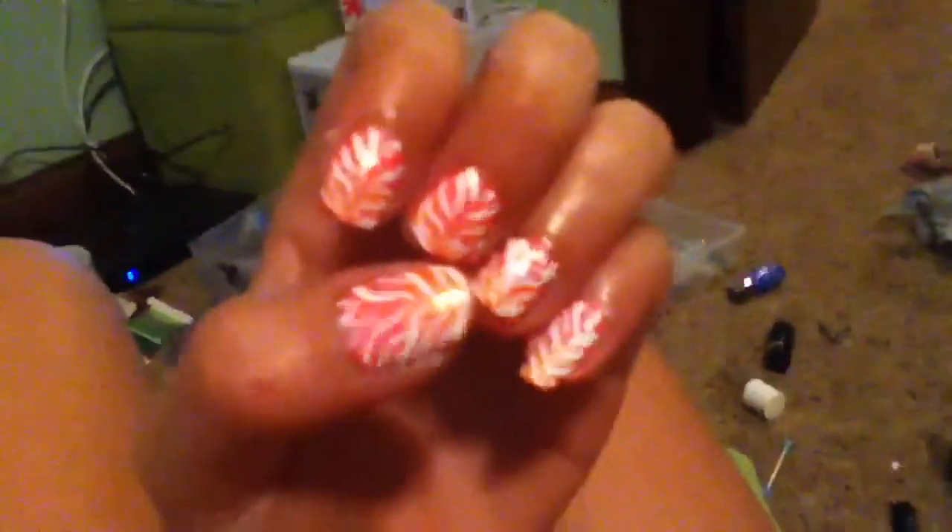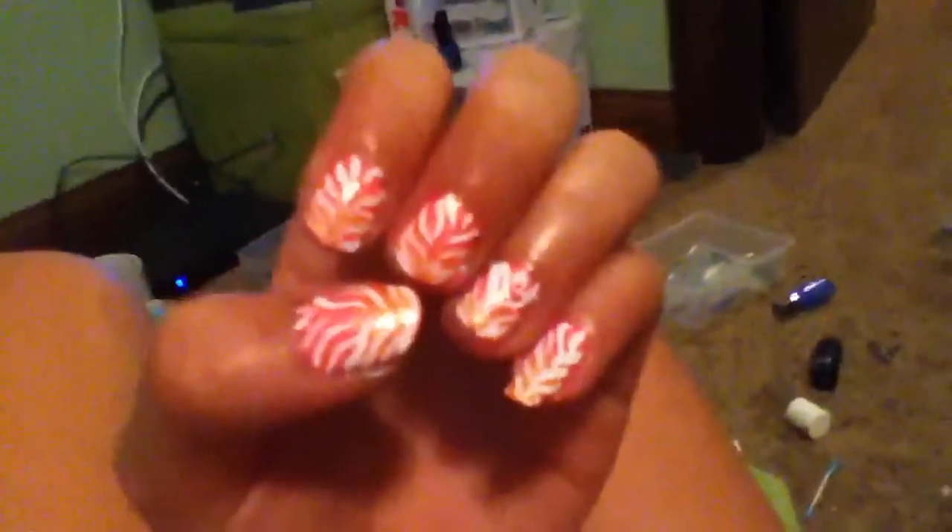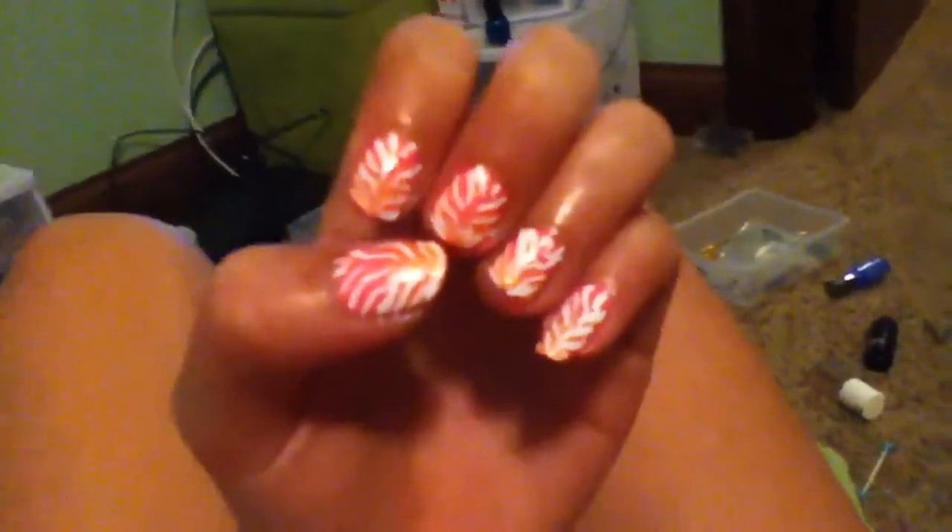Thanks for watching this white zebra neon design. See you later, bye.